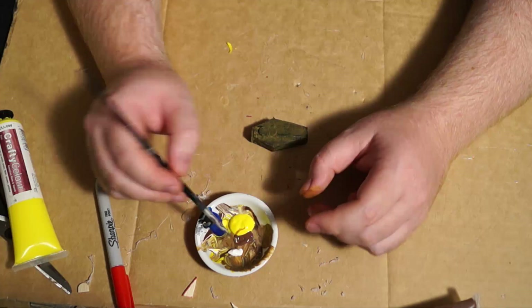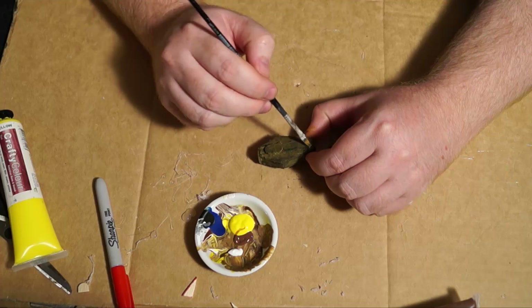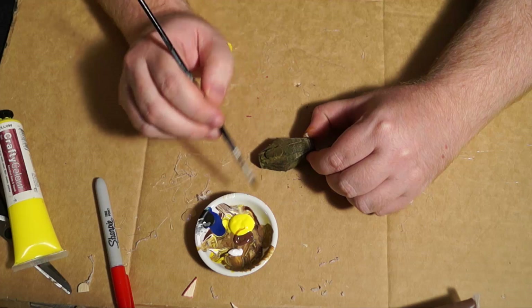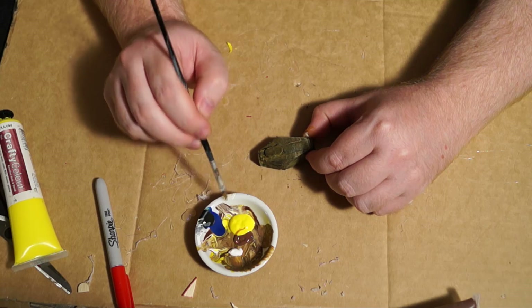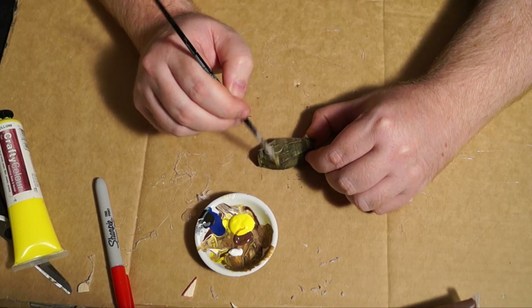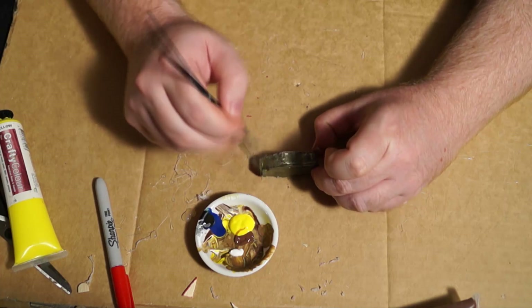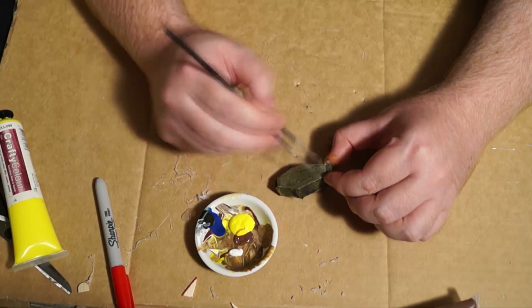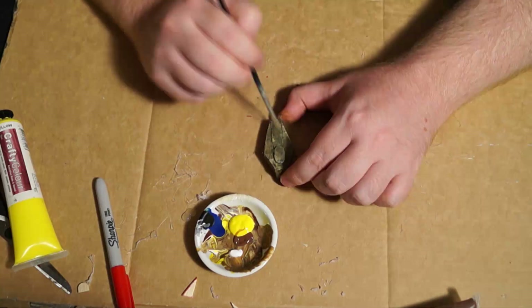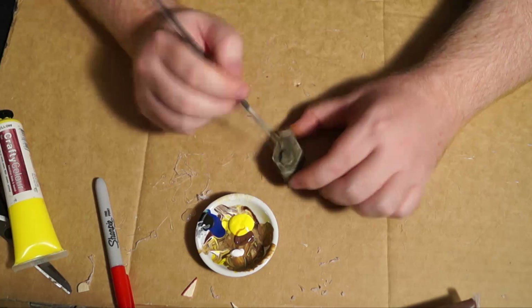Now I'm going to apply some white. I'm getting rid of excess paint on the edge of the bowl and then just dusting the white paint on — rather than painting it on, I'm basically just skimming over the edges to pick up the detail of the wood, concentrating more on the edges to bring out that detail. You can see it really brings out the wooden texture and gives it that old wooden box look.